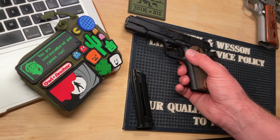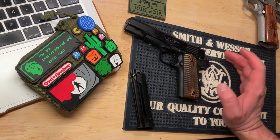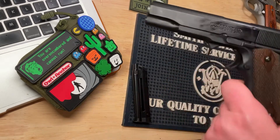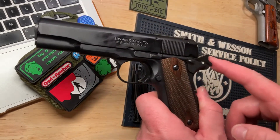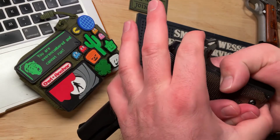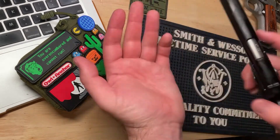I have two cons. One of them: the hammer kind of goes back past the beaver tail, and what happens for me is I have very large hands — I can basically stick this in my hand. I have big hands, and I like to hold guns fairly high up; that's how I was taught to shoot, and I like to get a good high purchase on a handgun.